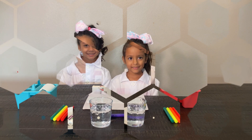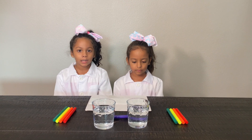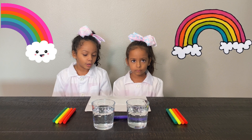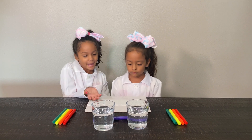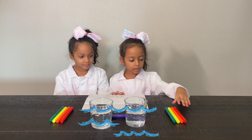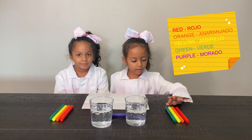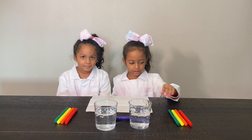Let's have fun! For this first experiment, we are doing a rainbow. We have paper, and we have water, and we have the markers: red, orange, yellow, green, and purple. Now let's start.